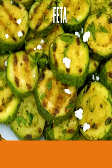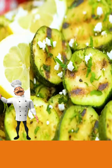And add your feta cheese. Ready to serve.